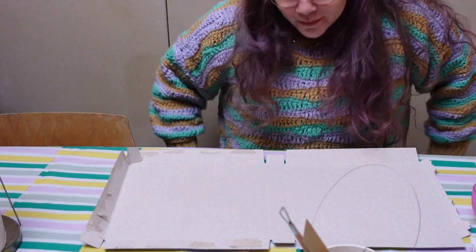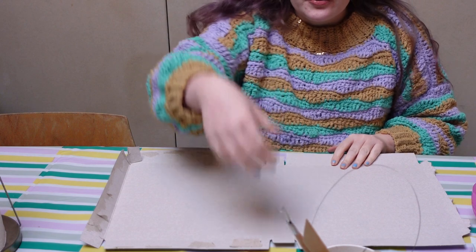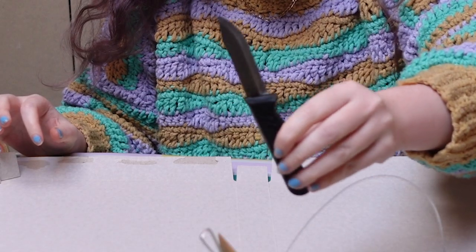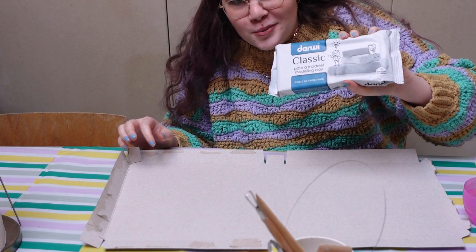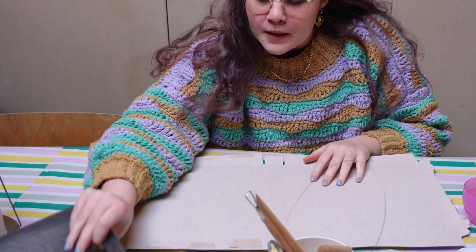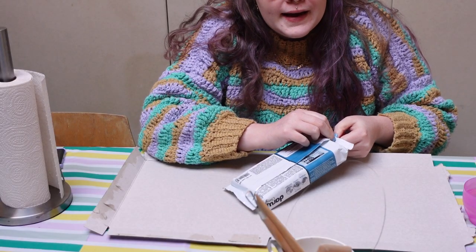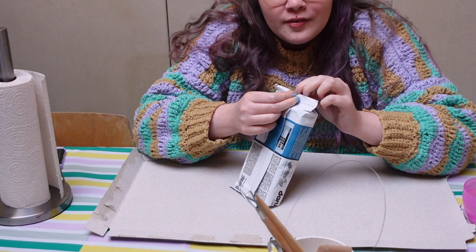Hi guys, I just put on a sweater because it's actually very cold — it's my handmade sweater, woohoo! I have some tools here, a cup of water, a knife — knife trigger warning — and my air dry clay. I'm going to use air dry clay; this was the cheapest option I could find at the hobby shop. I also have cardboard to protect my table and paper towel. To be clear, I have zero experience with clay.